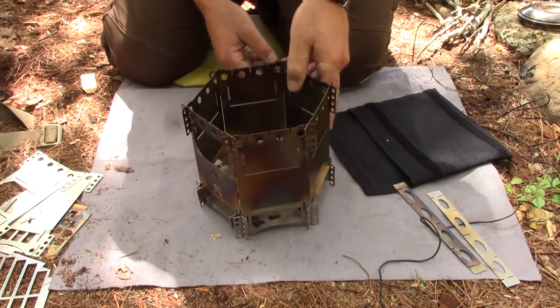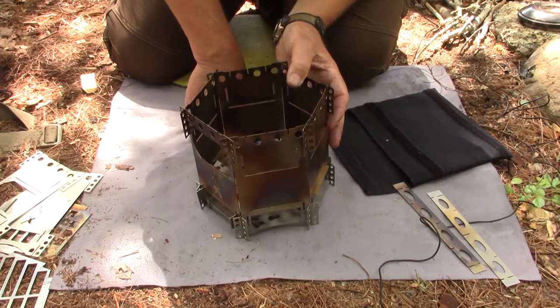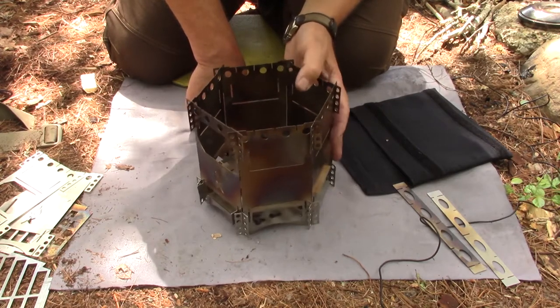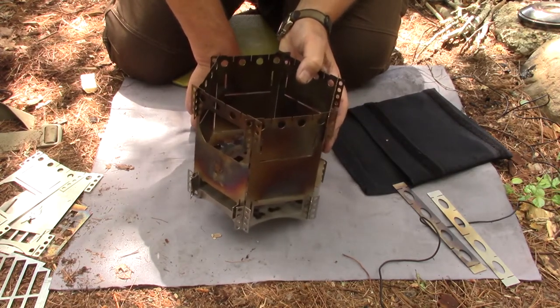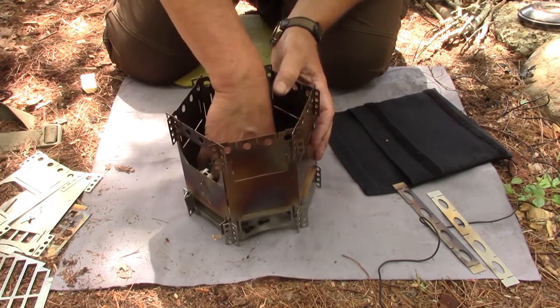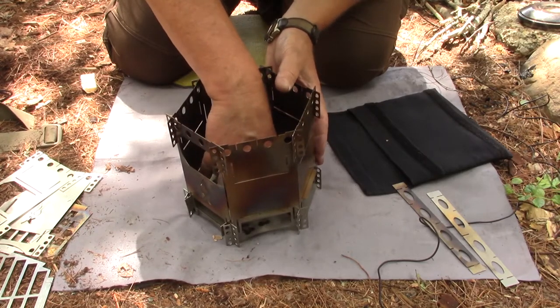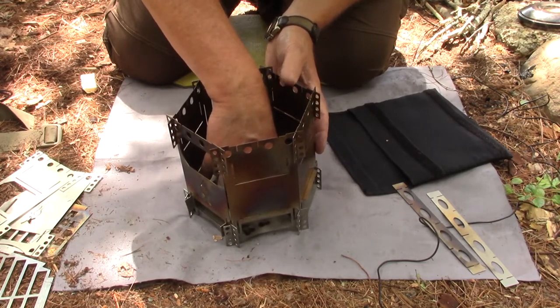I wouldn't drop this from a height and expect it to stay together, but it is effectively very well locked. It certainly will not come apart in use. What I found is that the more weight inside in terms of wood, the more it pushes down on those two crossbars and just further locks them into place — so the stove won't come apart.